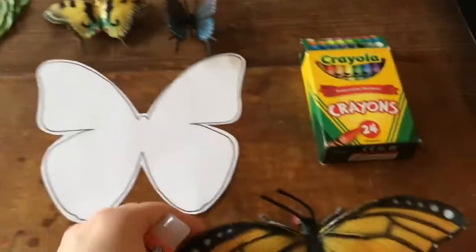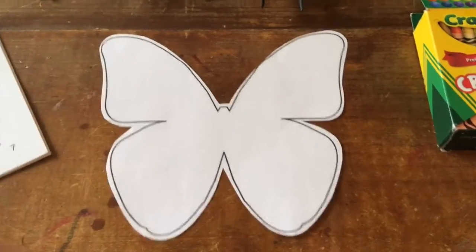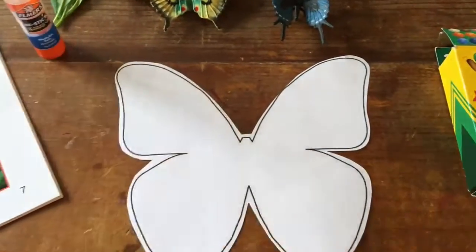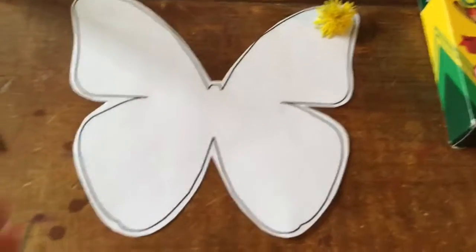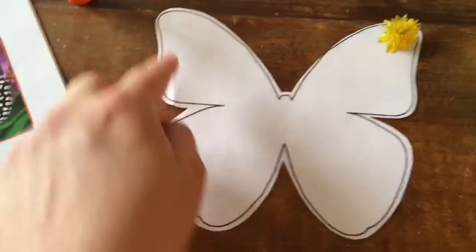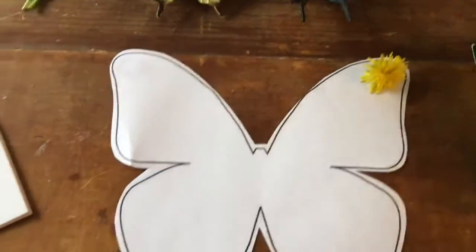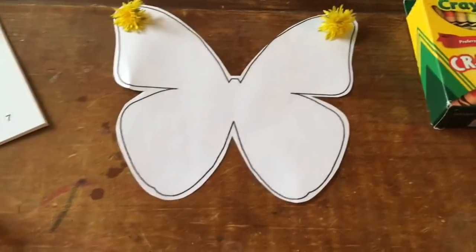I've got my glue stick and I am going to try to make the butterfly wings look the same on each side. I'll start up in this corner, put some glue right here, and put on my first flower. Then I'll fold this wing over — now I can see where I need to put the other flower. I put the same flower on the opposite side and that looks symmetrical to me.